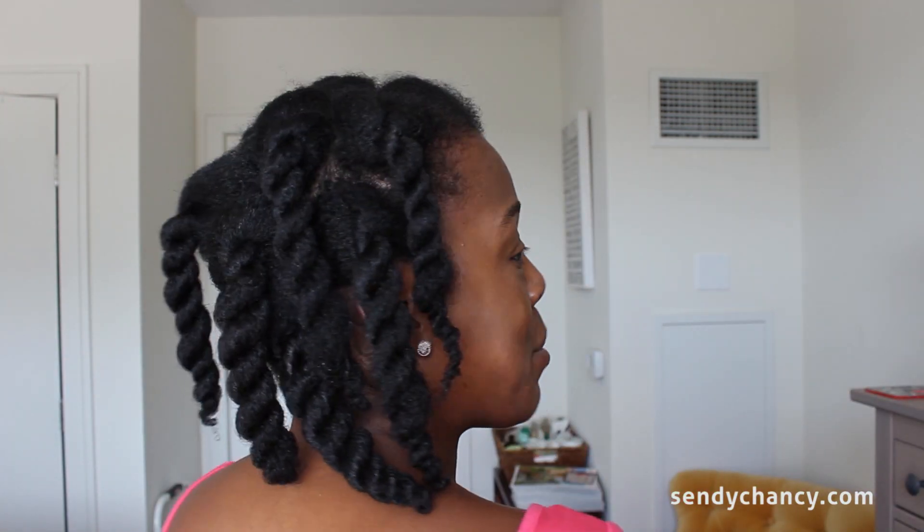I'm going to go ahead and do the rest and come back to show you. My camera randomly stopped recording, but I'm back now — my hair is all twisted up, 11 twists total. I'll show you what the back looks like. Now I'm going to go work out, pick out what I'm wearing, shower, do my makeup, and come back to unravel them.